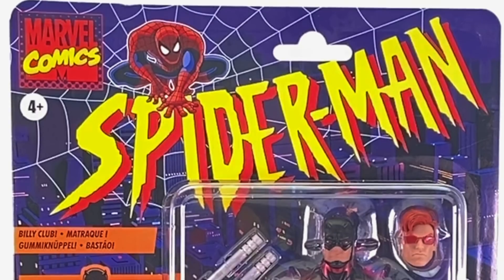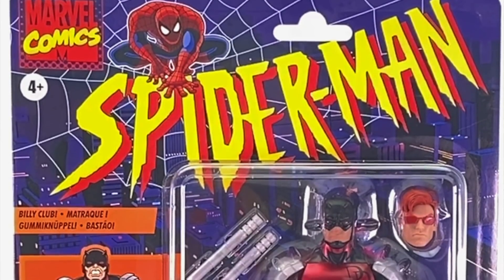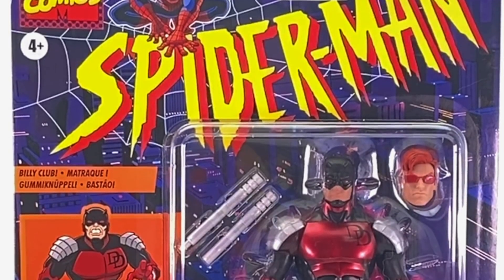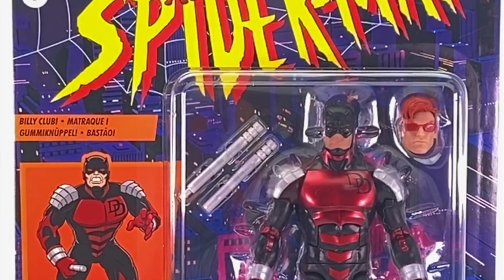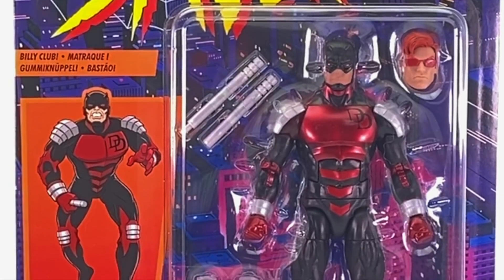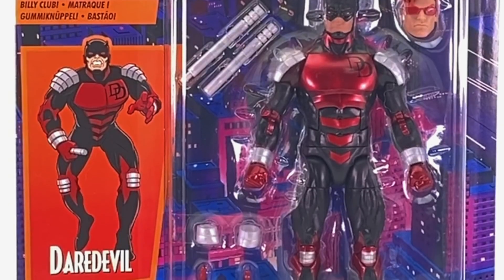Hey all you action figure enthusiasts out there, JC here with another T&I toy review. Now to be honest this is kind of an impromptu review. I wasn't necessarily planning on reviewing this figure originally. It's been out long enough that there are a ton of reviews already out there on YouTube, so I wasn't really sure if it was necessary, but it has always been one of my favorite versions of Daredevil.